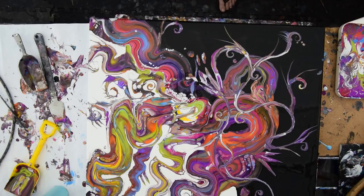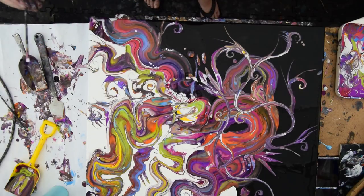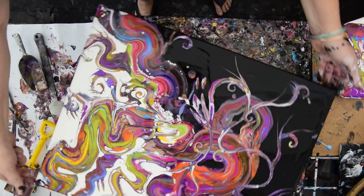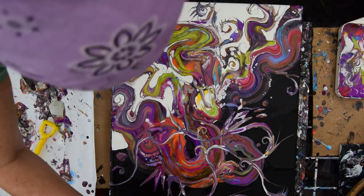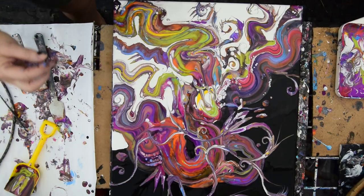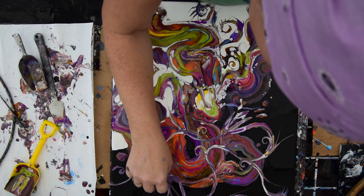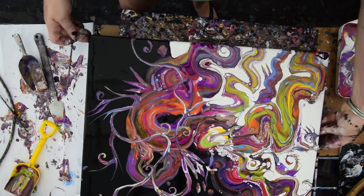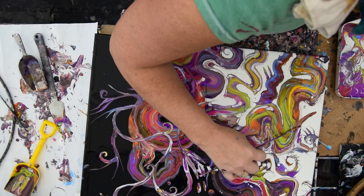I think we've reached a really excellent point to say enough is enough before it becomes something else entirely. It's already busy, but it's pretty much the way I would want it. There might be a couple of things. That's why I didn't use the other end — I just remembered it has a split tip. I like those shapes, those little spiky shapes. I wish there were a few more. I guess that means I can add them if I want.